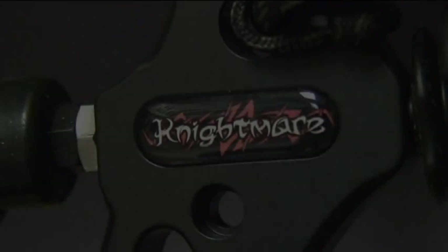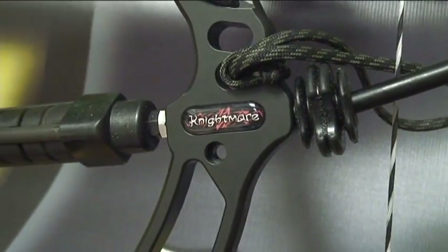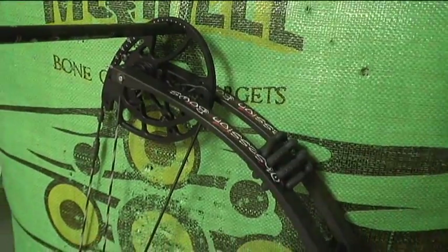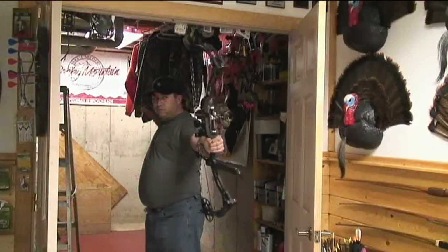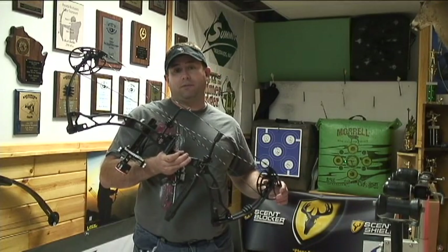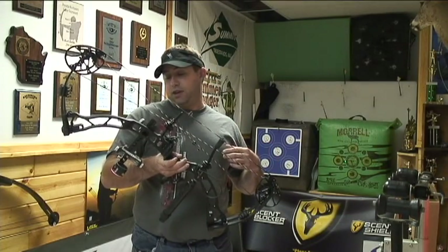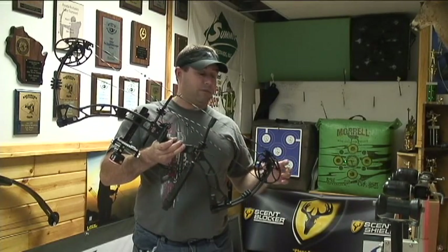Thank you. I'm Carl Bethke from Rush Outdoors. We've got the new Obsession Nightmare here. It's a 33-inch axle-to-axle, 6 3-inch brace height. I've got this one set up for my hunting gear. This is the new bow from Obsession for 2013.